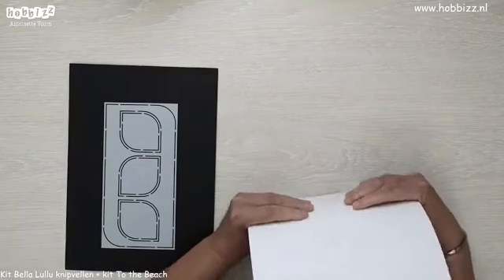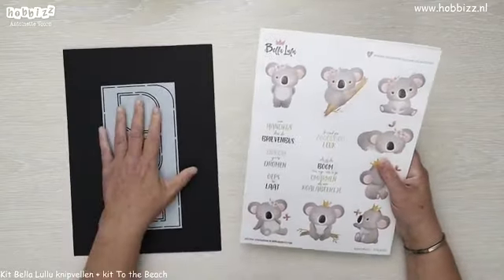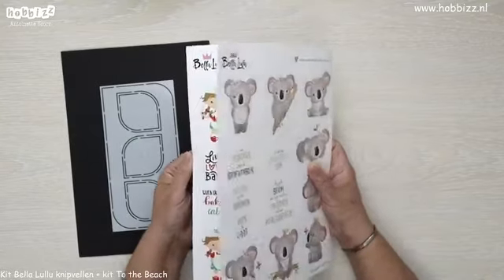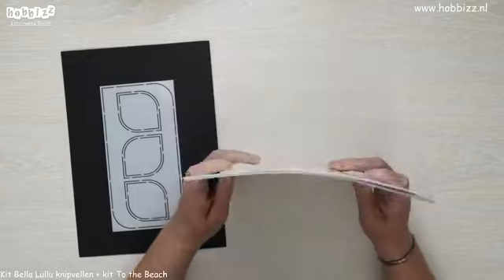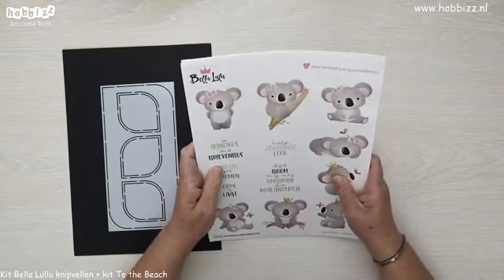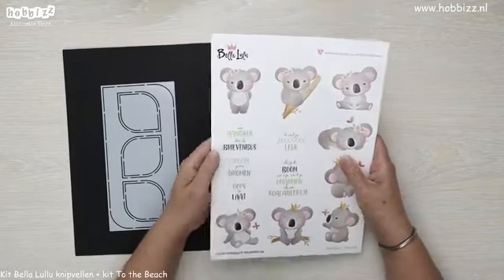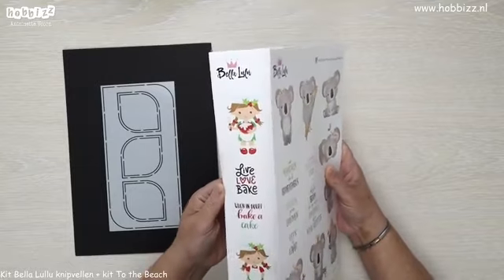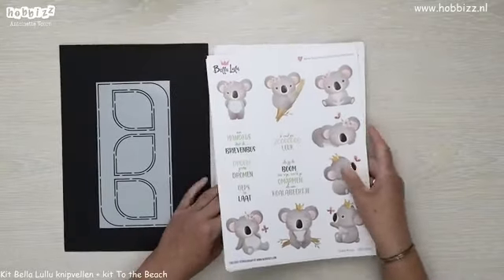Straks wil ik bij mijn kaartje gebruik gaan maken van een knipvel bij de Drops en de kit To The Beach. Maar ik wil jullie eerst een heel leuk kit laten zien met allemaal leuke knipvellen. Dit zijn er wel negen stuks. Ze zijn ieder totaal verschillend met een ander thema. Het is gewoon echt een must-have om dit in huis te hebben.